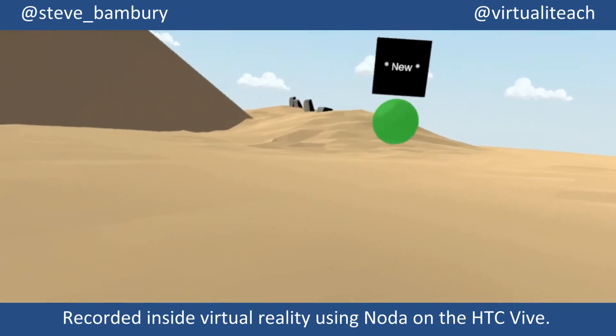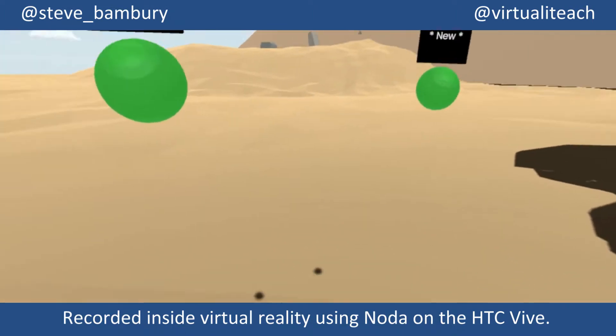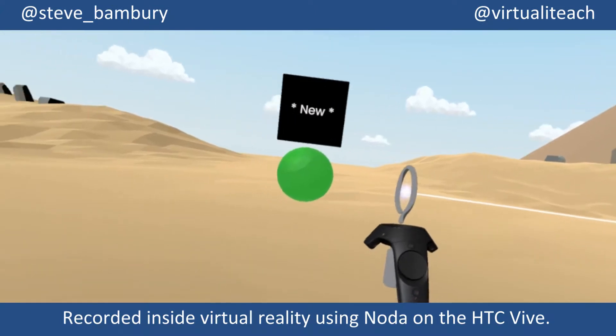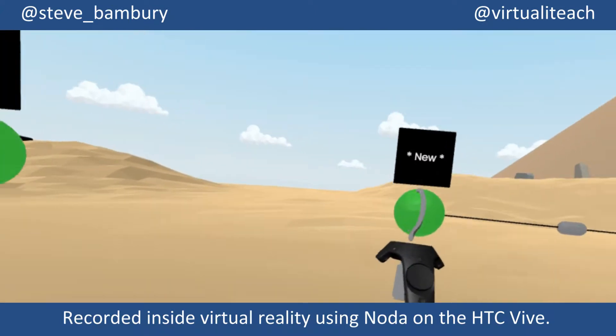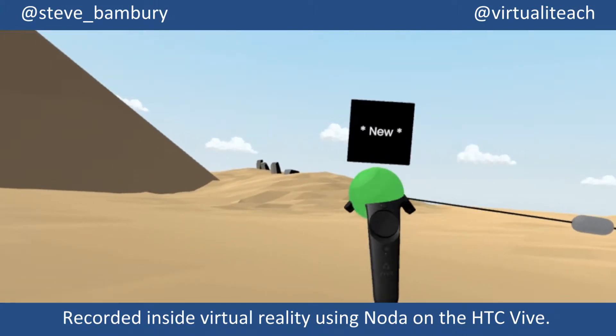I can create multiple nodes which, as you can see, are just tagged with the word 'new'. I can then choose the linking tool and literally draw a line between any of the nodes, like you would on a traditional 2D mind map.